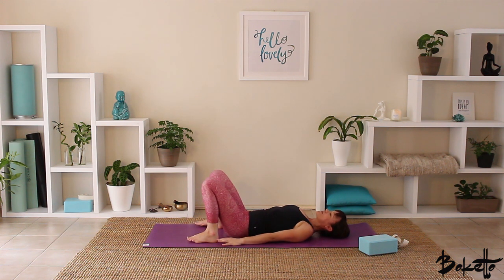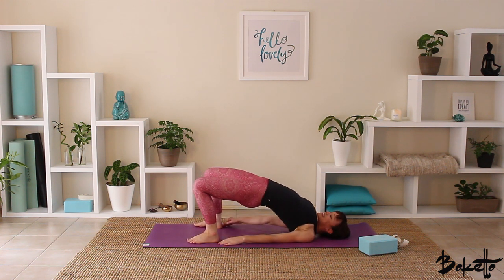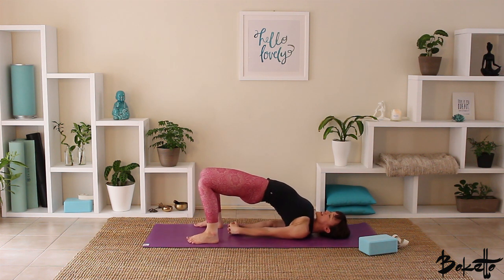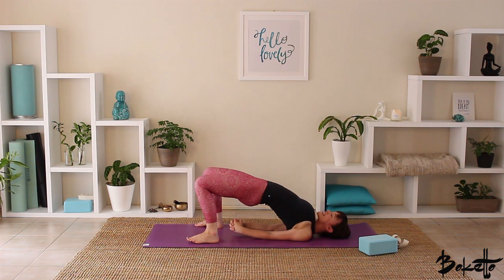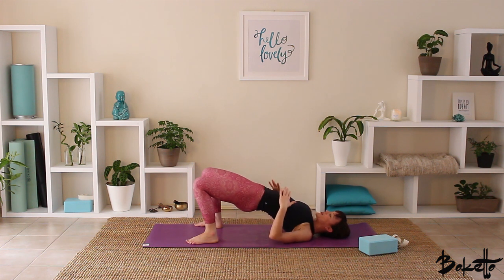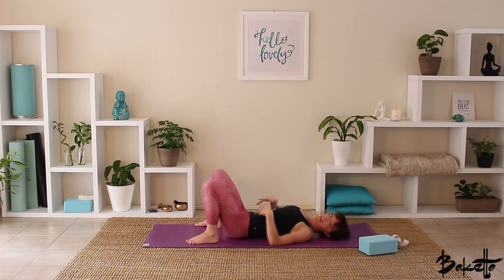Taking a little break, then when you're ready come into our next bridge pose. Inhale, lift the hips, draw the shoulder blades in towards each other, and this time interlace the fingers underneath the body. See if we can get the elbows a little bit closer, press the hands into the earth, nice deep breaths. Release the hands and roll the spine down along the earth.